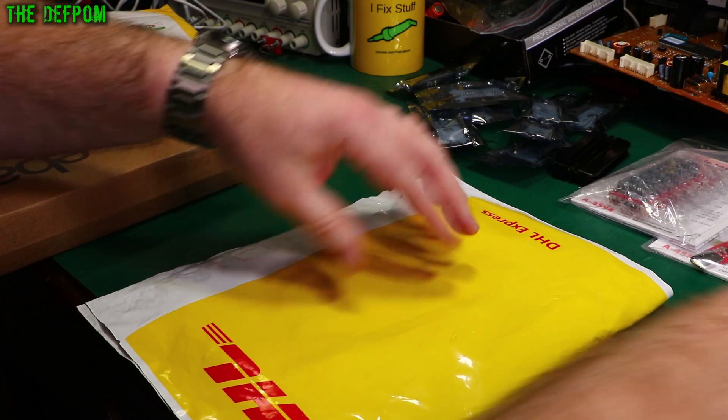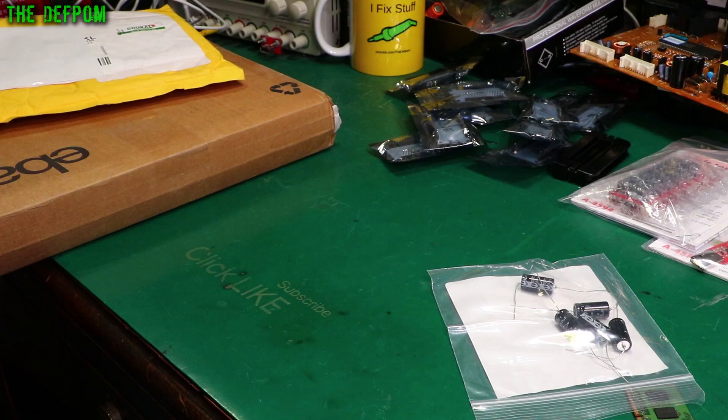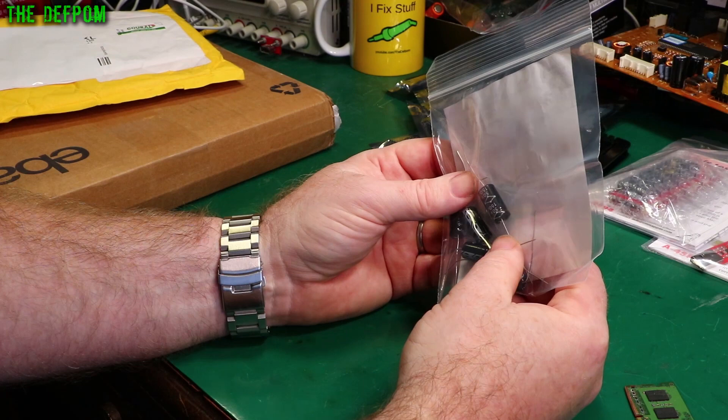We've got an Element 14 package — it's capacitors. 150 microfarad, 50 volt axial capacitors. Just restocking. I like to keep plenty of capacitors in stock because I end up replacing a lot of them.